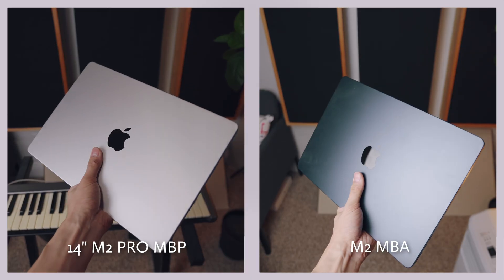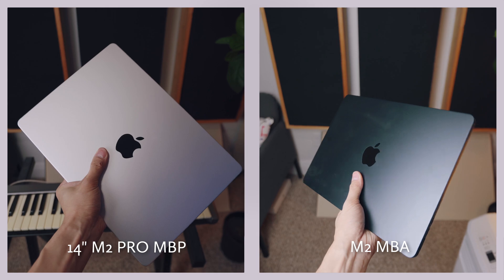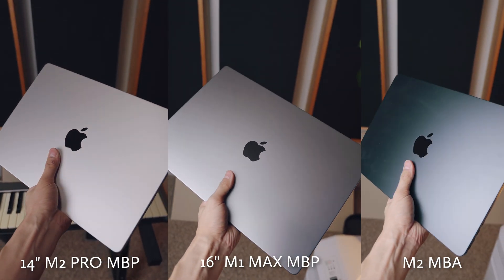In terms of hardware, the 14-inch MacBook Pro is noticeably heavier and bulkier than the M2 MacBook Air. Just by holding them, the 14-inch MacBook Pro is smaller in size but feels pretty much as heavy as my 16-inch MacBook Pro. I don't think you'll be gaining much portability by choosing the 14-inch over the 16-inch — you're going to be carrying quite a bit of weight either way.